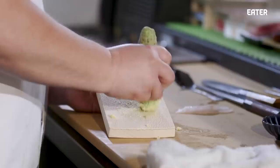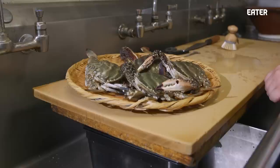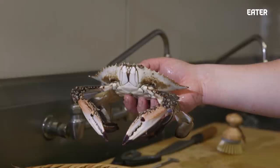Hi, welcome. This is a Watari Gani swimmer crab from Miyagi Prefecture. Ganjang gejang is a traditional Korean delicacy.